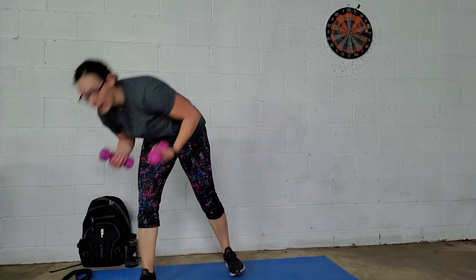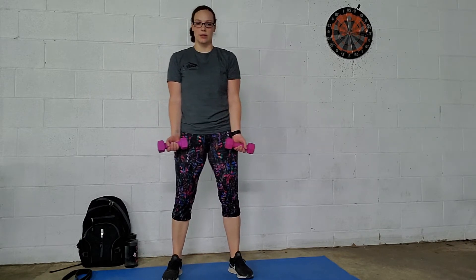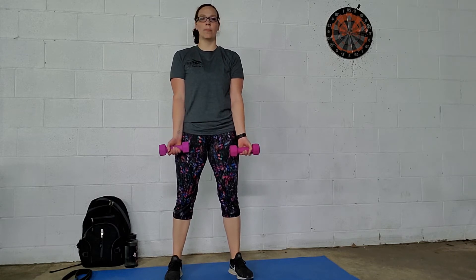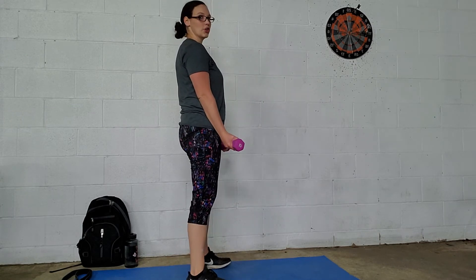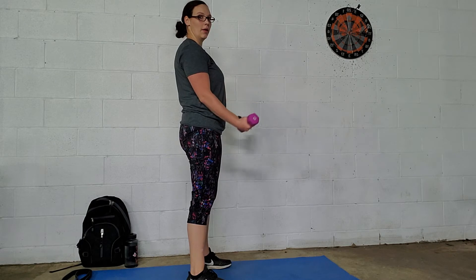These are bicep curls. Pick your weights up. You're going to want to have your elbows touching your body, your palms facing out, and then lift all the way up and down. Make sure you're standing nice and tall, all the way up and down.